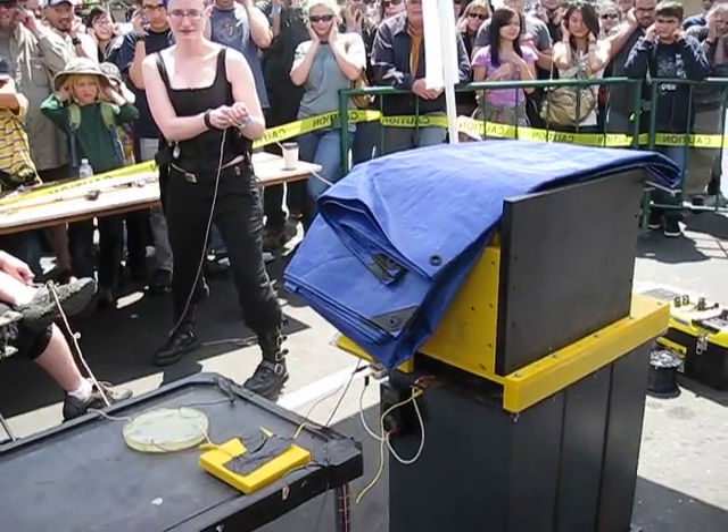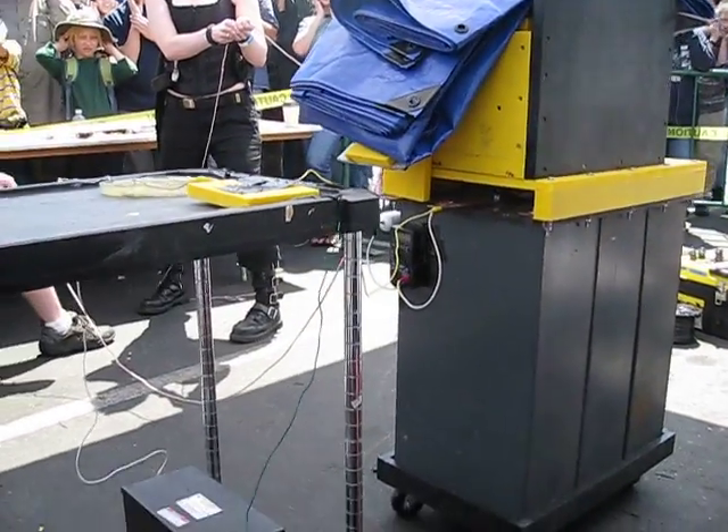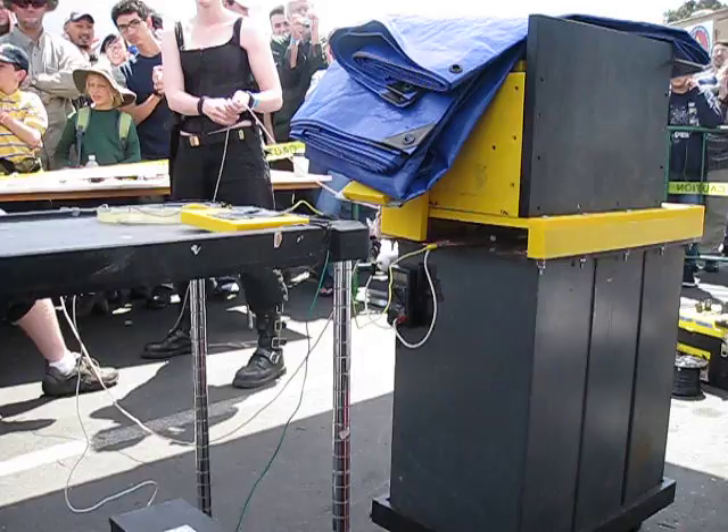I am going to charge the bank now. Charging the bank. Here we go, this is going to take about a minute, a little more. Charging the bank.